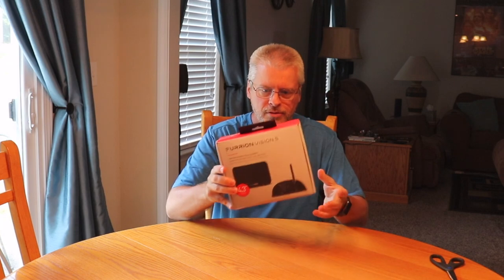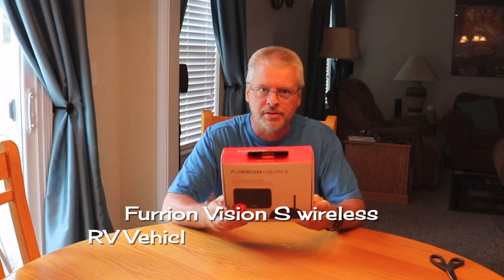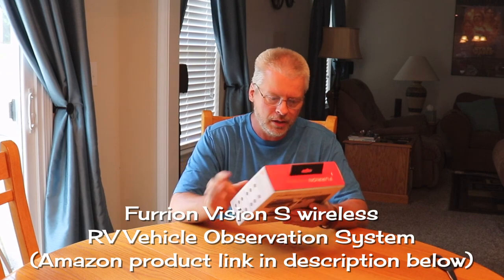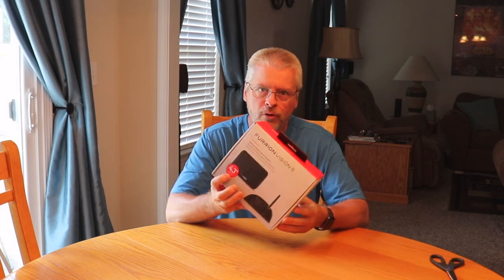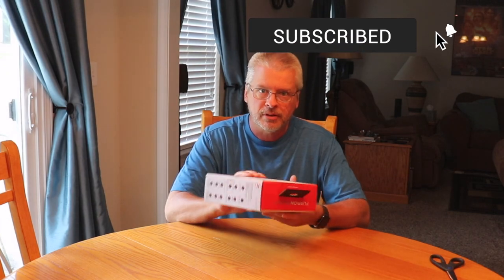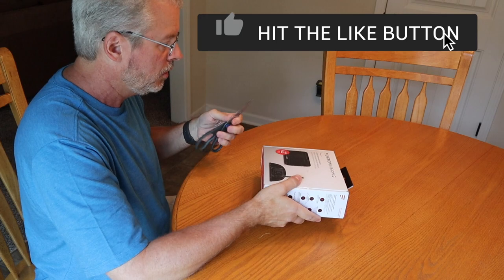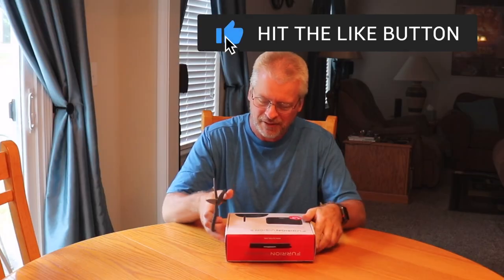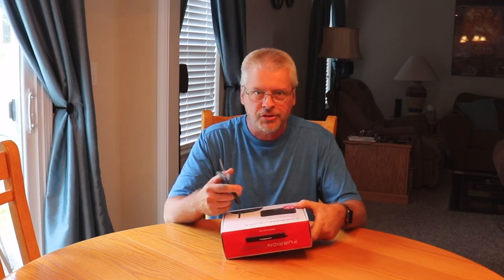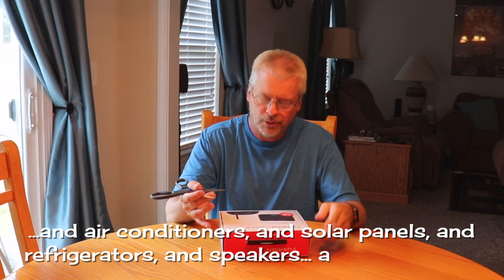And this is what we have — this is the Furion Vision S backup vehicle observation system. This is the four and a third inch monitor. Furion makes them in five and seven inch models also; I think those are for much larger vehicles. Furion makes everything for RVs — televisions, stereos, and who knows what else.